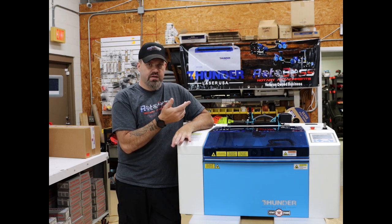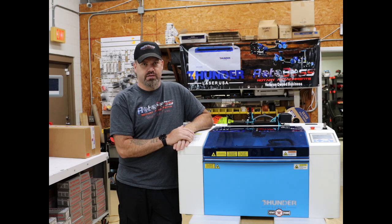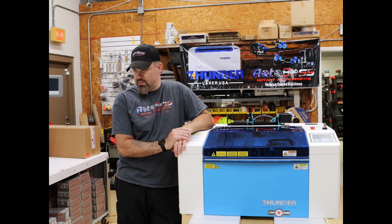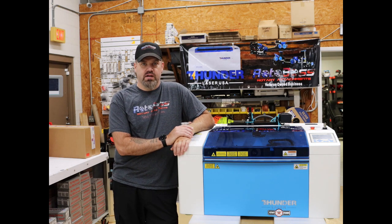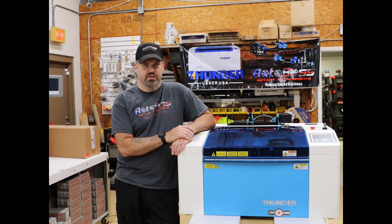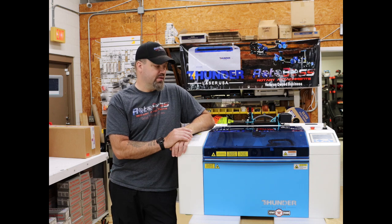As you'll see in the video, there are several features on here that are very unique in the way they're utilized. When I got this delivered, it was in a cardboard box. I was a bit skeptical, but once I opened it up and saw all the packing, it was very well packaged. I was very excited to open it. This is probably the first laser that's ever really got me this excited about opening one up — something about what it can do for the size that it is.